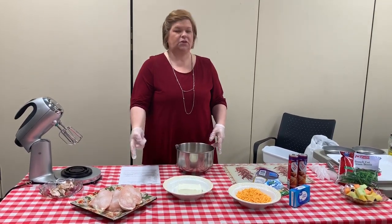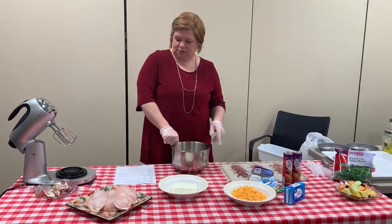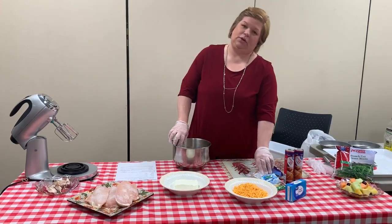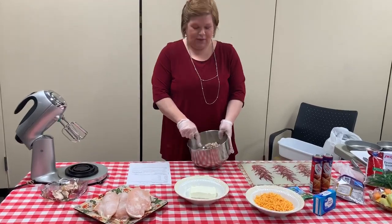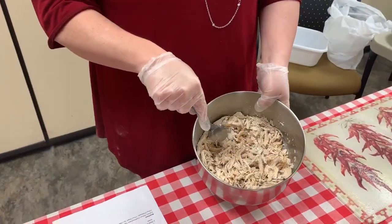You can use frozen chicken, which is what I used, or you can use rotisserie or canned chicken. It's all up to you and how quickly you want to make it. The longest part was cooking my chicken. As you can see, I have it all just shredded up.